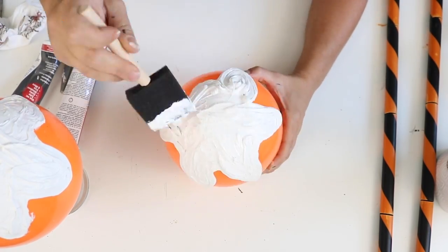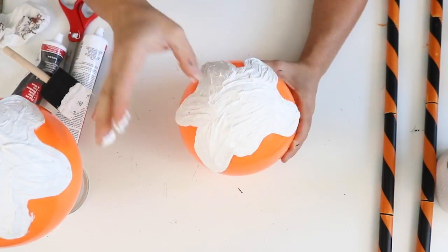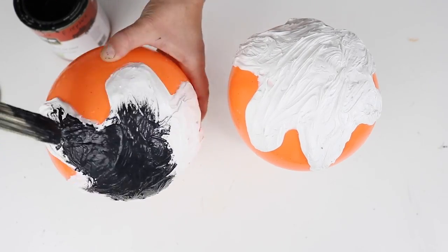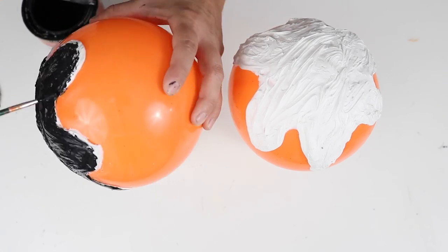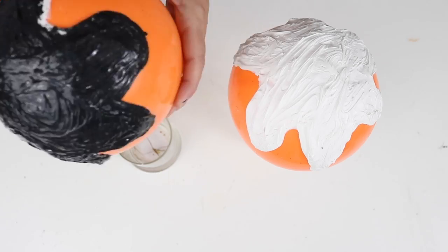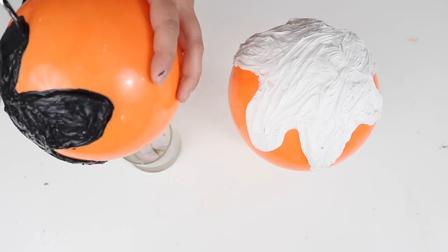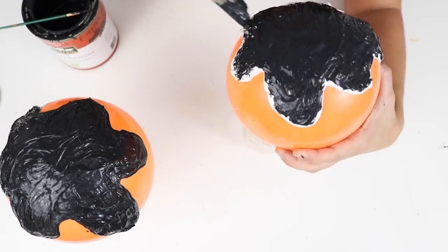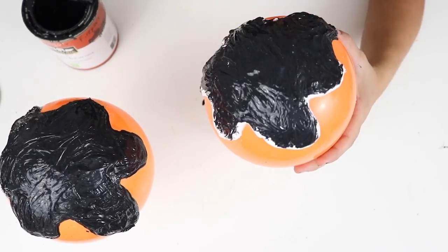I was going for a caramel coating look since I'm making lollipops with these balls and sticks. I let the caulking dry for a couple hours, then painted it with black paint using a big brush and a smaller brush to go around the edges. I chose black for the orange-and-black Halloween theme.